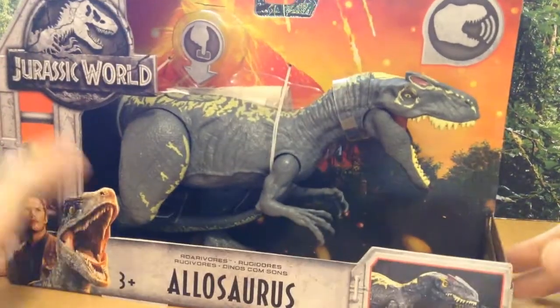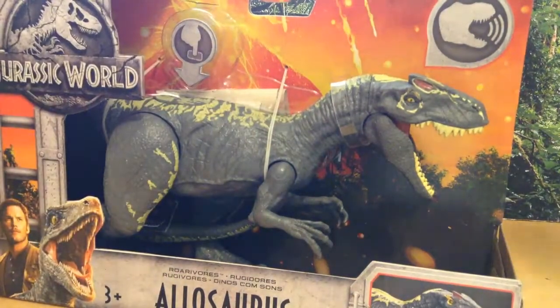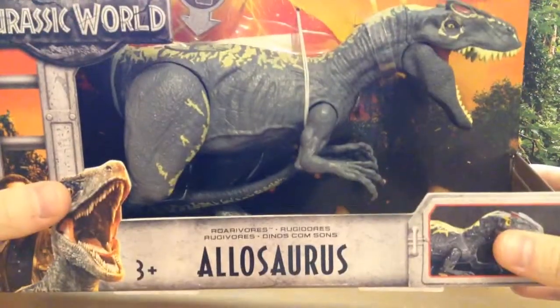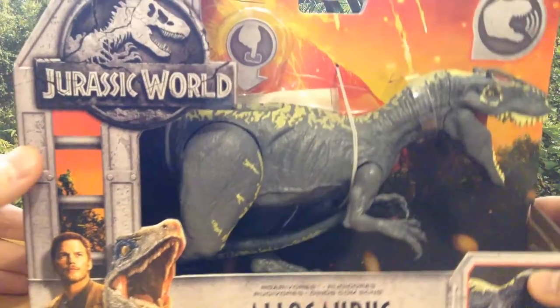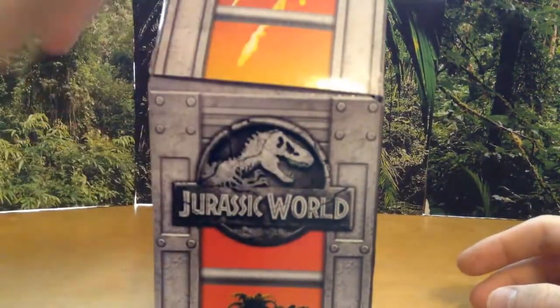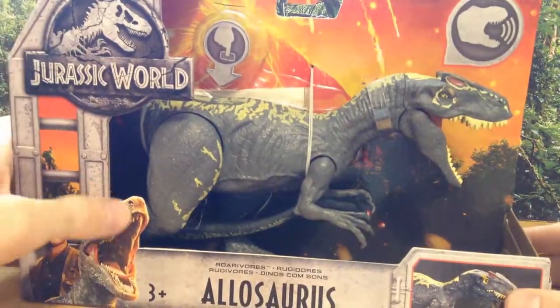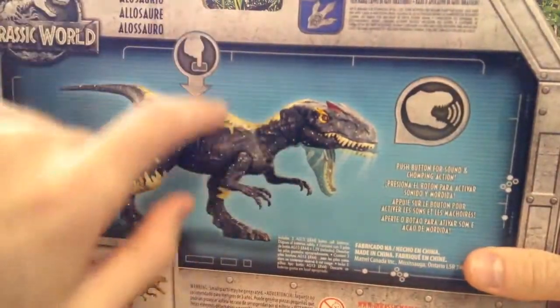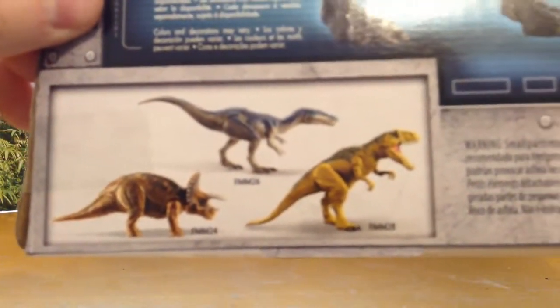Alright, so let's take a look at the packaging. This is a sound one — you press on its back and it will make a sound. Nice box art again. We've got Blue and Owen there. The box is shaped like a cage; if you look at it from the back side it's got bars, set up like a cage because the dinosaurs are being transported. On the back it shows you press the button and it makes sounds, and here are the other dinos you can get in the collection.